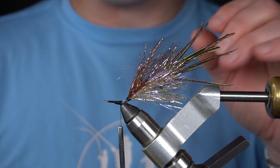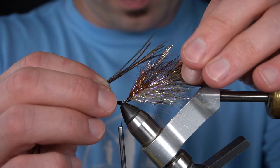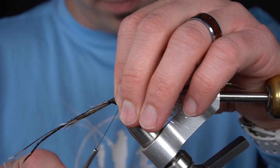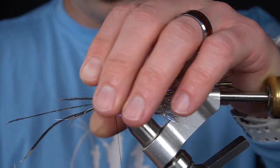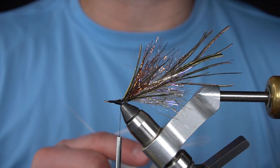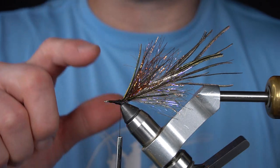Next we're going to add a few strands of peacock curl to the top of this fish spine. We're going to do the same process we did on the rear hook to this fish spine.